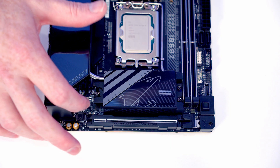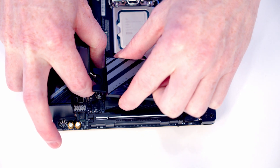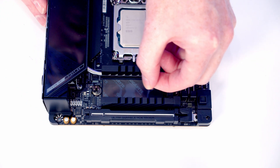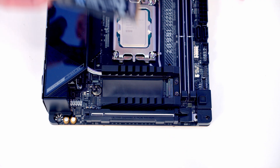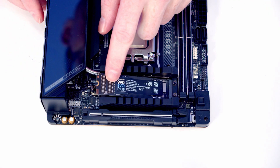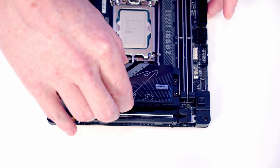To remove the M.2 SSD heatsink, push the little lever up, tilt the heatsink up and remove it. Remove the plastic protection from the back of the heat pad and from the back of the heatsink. Then insert the M.2 SSD into the socket, flatten it down so the clip holds it in place, and replace the heatsink.